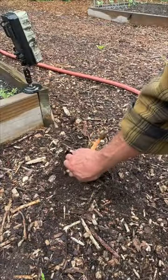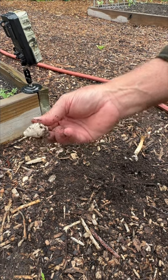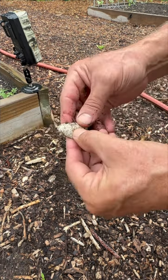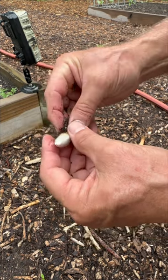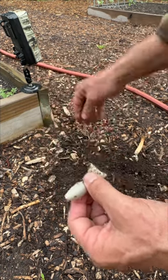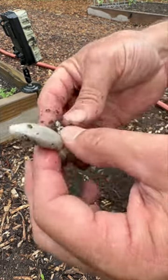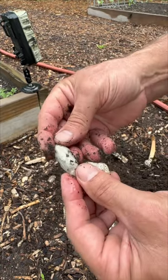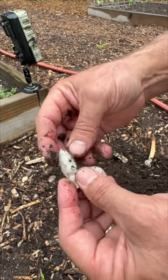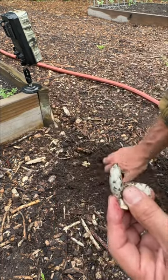If you dig around it, you can find these things like this — this is not a very good one. But if you open it up, it's actually the inside of the stinkhorn; it looks like eggs. It's not eggs, but it looks like eggs. When you get it in this state, you can actually fry it up and it tastes like radish. They used to call them witches eggs, because they look like an egg when you dig them up.